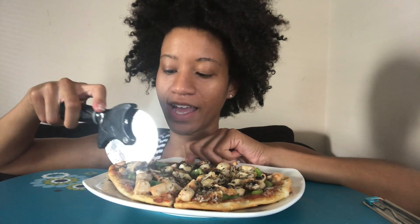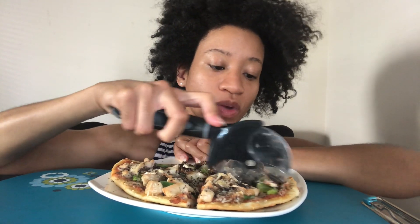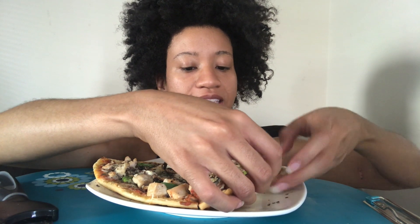This looks weird, don't it? Anyway, if I had a kitchen — I mean I have a kitchen, but if I had windows in my kitchen or more space, I would show y'all the recipe. Since I don't, I'll be telling you. So this dough — it's not dough, it's bread. It's naan bread. I think that's Indian or Mediterranean, something — I'm not sure.